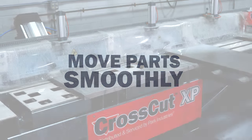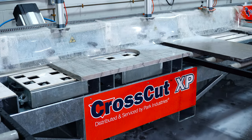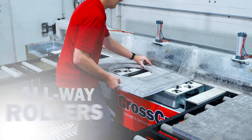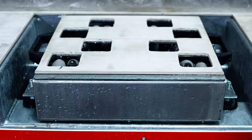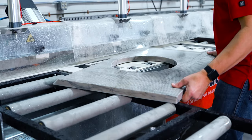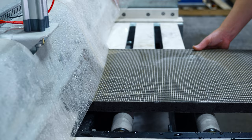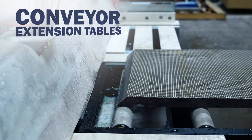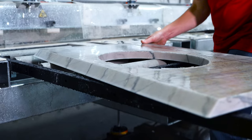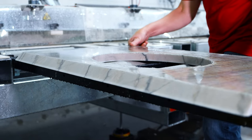The CrossCut XP's cutting table offers the best of both worlds: a rubber matted surface to keep parts in place, and all-way rollers that pop up before and after cutting to easily move material around in any direction. Easily add in some conveyor extension tables to manage large parts, and you'll be gliding parts on and off the machine smoothly with minimal effort.